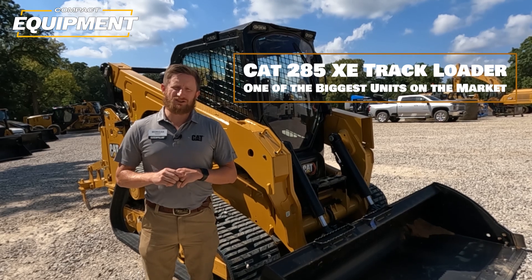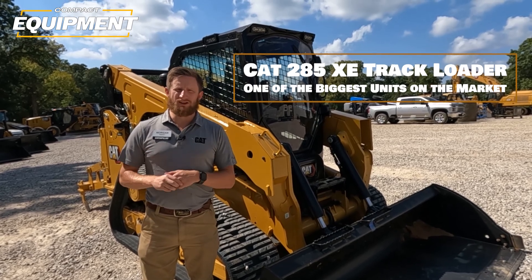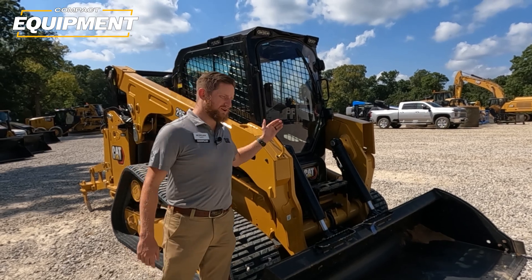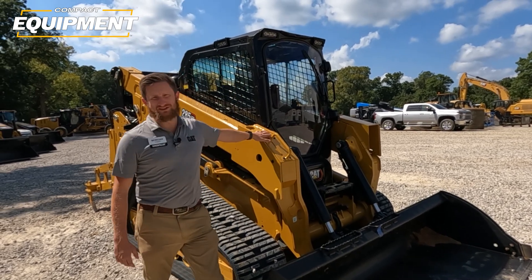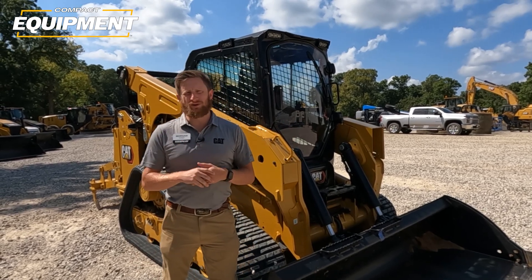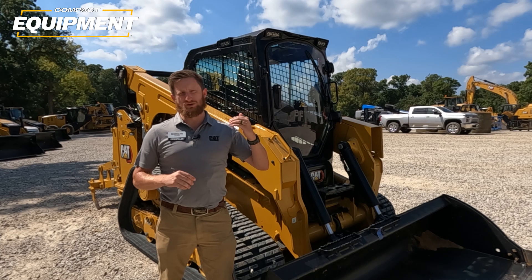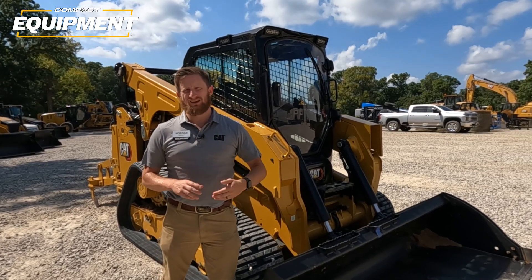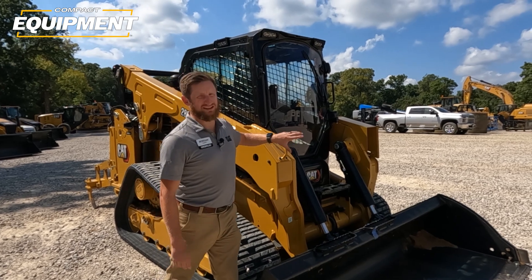The 285 XE is a brand new size class for us to get into, and we're really excited about all of the things packed into it. Starting at the front, we've completely redesigned the front end of the machine in order to get those increased breakout forces that our customers have been wanting, and also to make the machine easier to get in and out of.